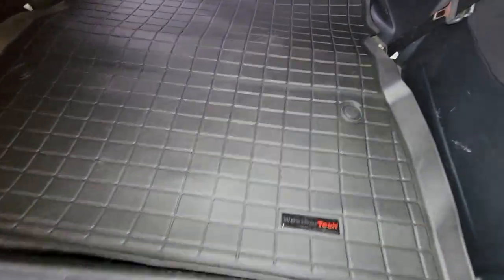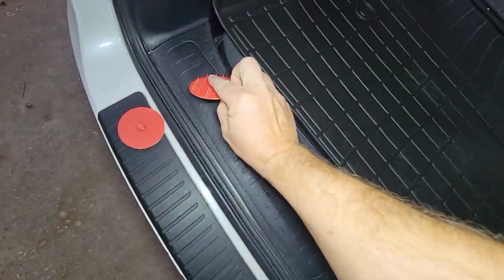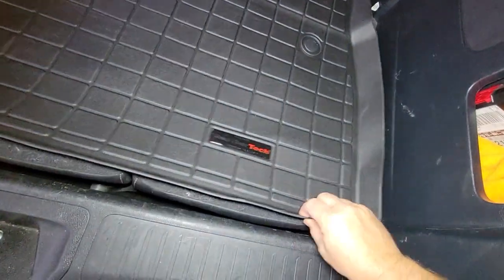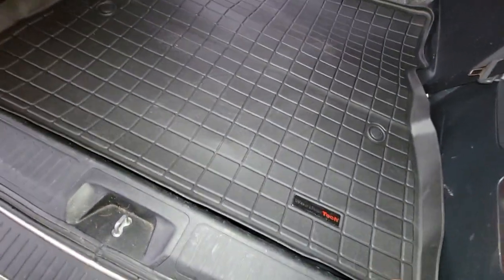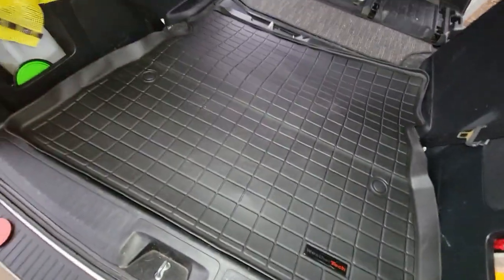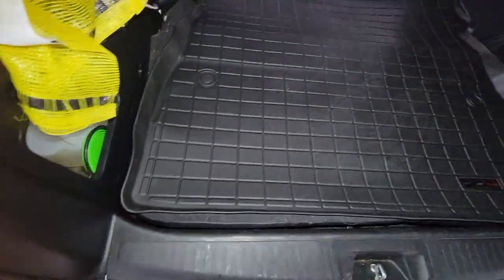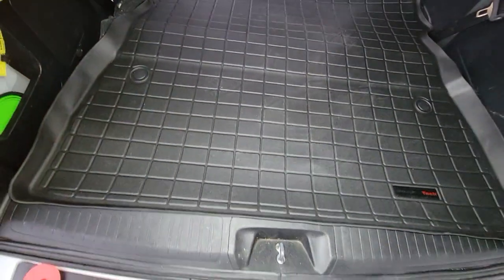I'm supposed to put that there and it's supposed to clip in. That might work, but this just feels cheap — it's cheap plastic, it seems inadequate. This just isn't WeatherTech quality. It just does not seem to be a good product. It's just going to flop around and really be in the way more than anything.